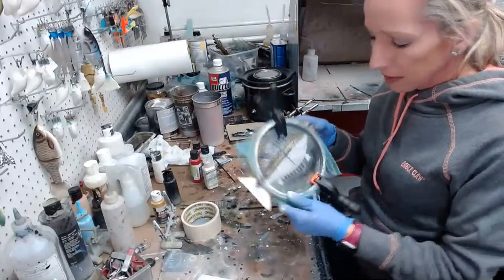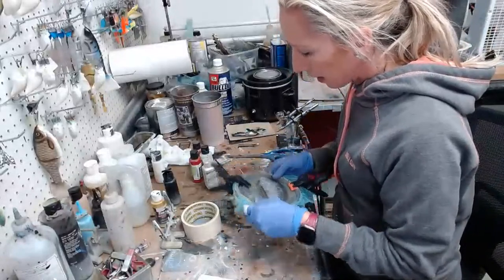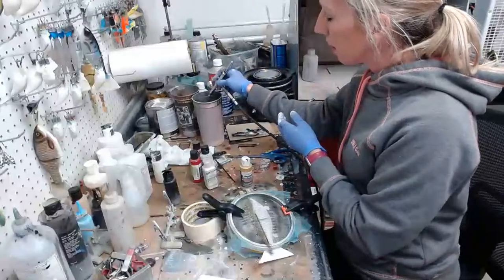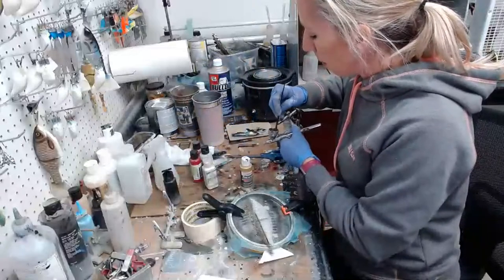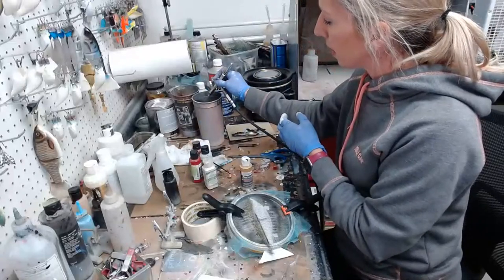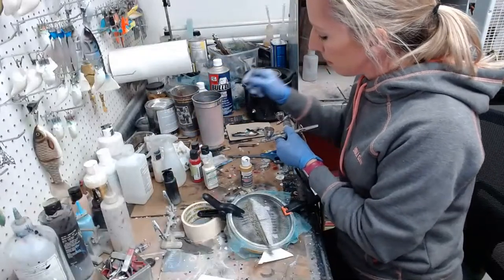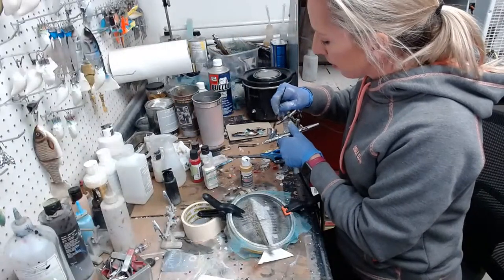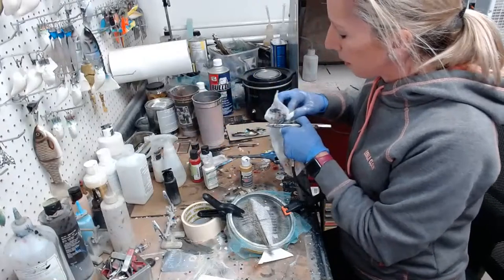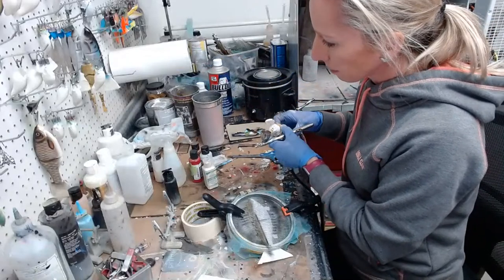This particular gizzard shad doesn't have any blues, but what I'm going to do is put a little bit of interference blue on the belly — which is just going to be that flash of blue you see when you turn it in the light. I have to make sure I get all the black out of here so it doesn't muddy up my other colors, then I'm going to put the gold back in and do a little bit of gold right underneath that lateral line — just a little bit.